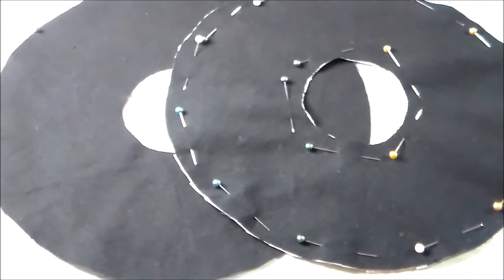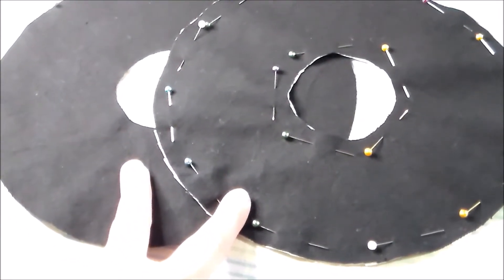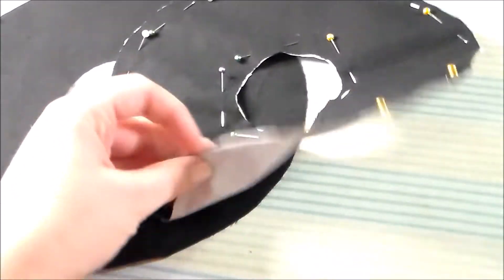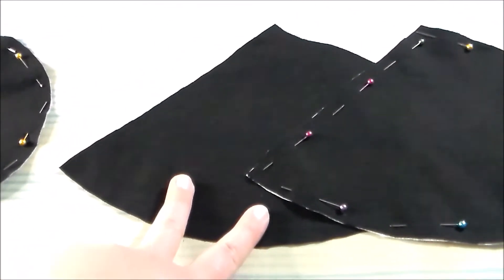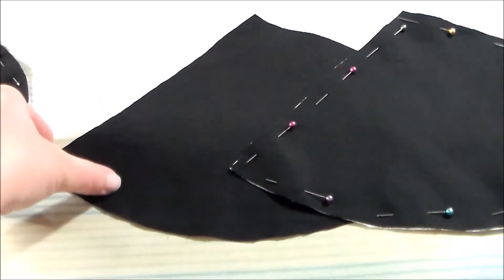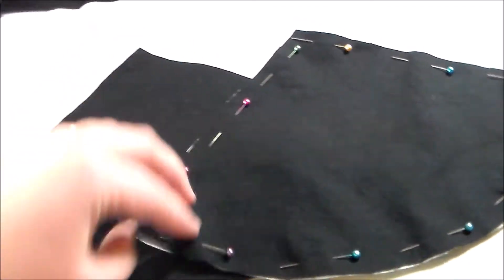For the brim of the hat, we're going to cut two of the brim pieces out of black cotton, and on one of them apply some fusible interfacing. We're also going to cut two of the cone part of the hat out of black cotton, and on one of them apply some fusible interfacing.